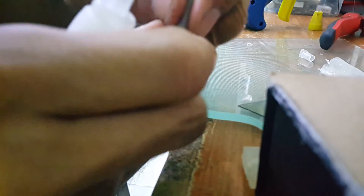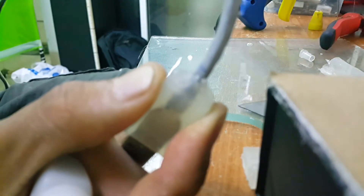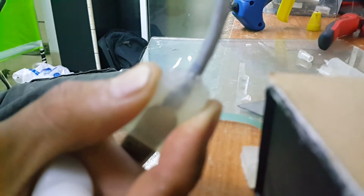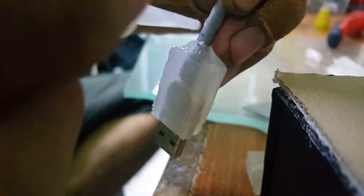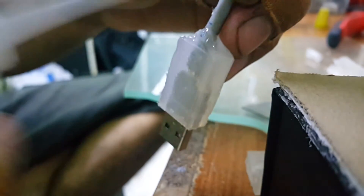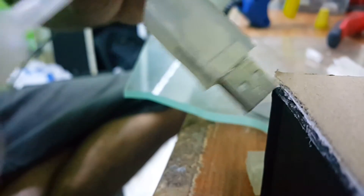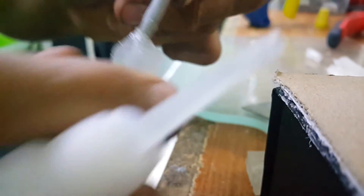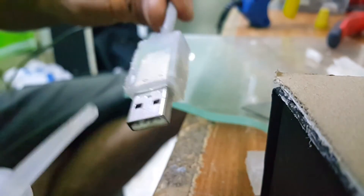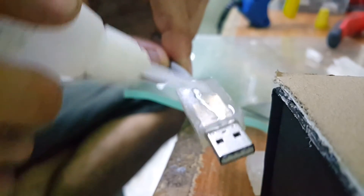Now for the back end — put a little bit of super glue there. As you can see, it changes a little bit. Let's put a drop of glue in there as well. And there it is — so the cable won't come off when accidentally pulled.